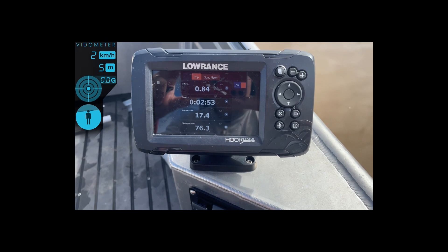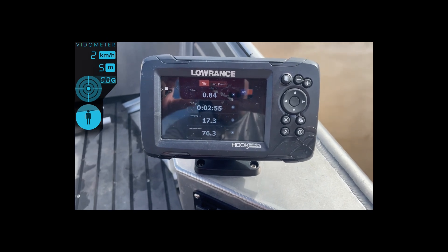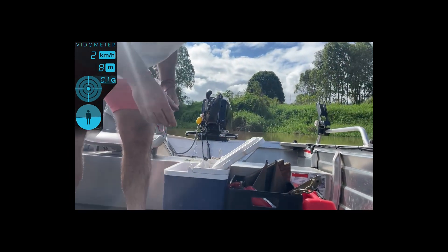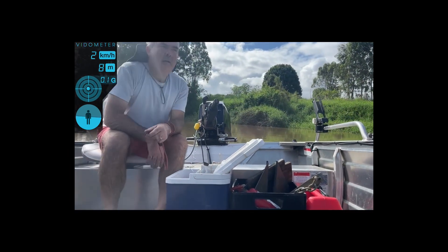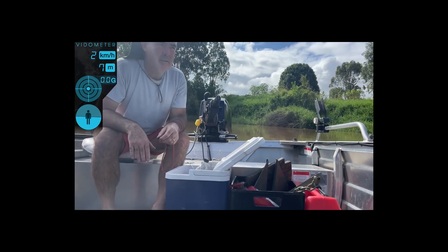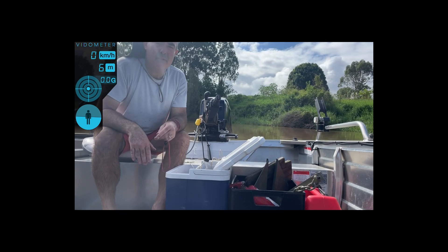There you go — 76 k's an hour! That's a massive difference from a little cup. I'll see how it goes by doing some slow planing and a couple of tight turns to see if it holds on still.